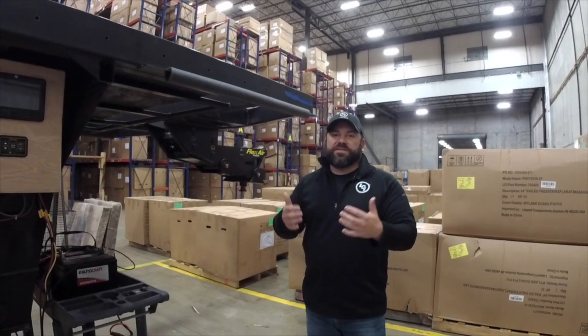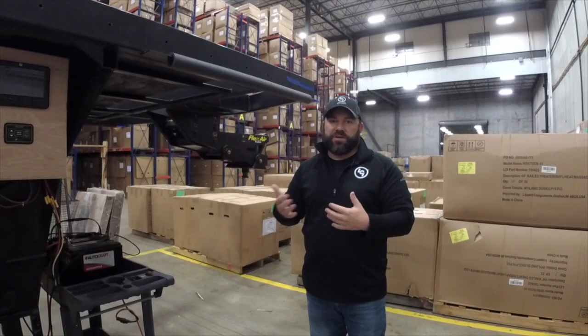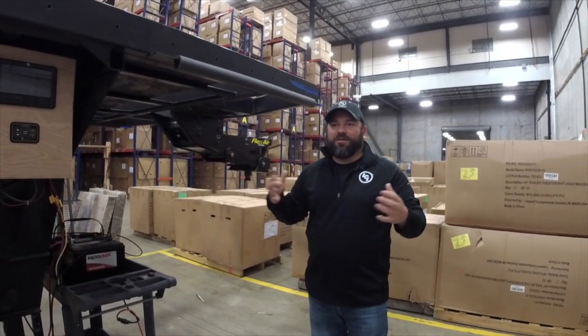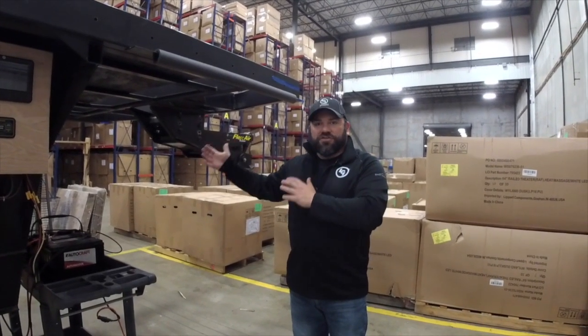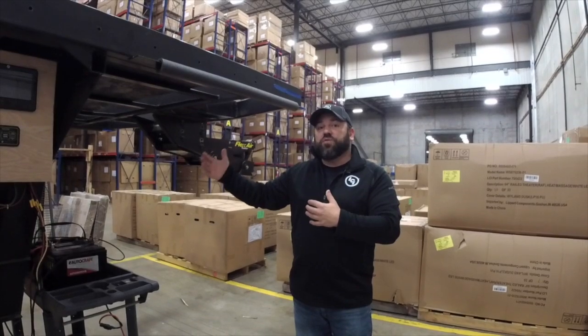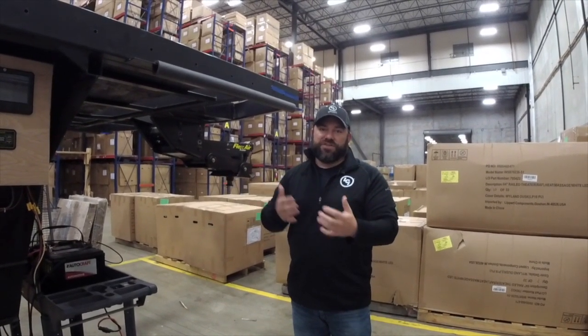Whenever you call or email us, this is always the information we're going to ask for — the serial number or the variant number for these two particular items. Contrary to what many people think, not all axles are the same even if they have the same weight rating, and not all chassis are the same even if they look the same. We have thousands of axle configurations in our system and over 20,000 chassis configurations and revisions. So this information is very vital and important when you call in so we can provide you with the best customer service experience.